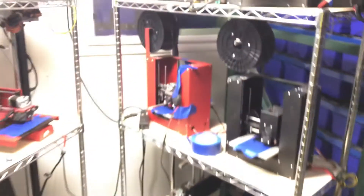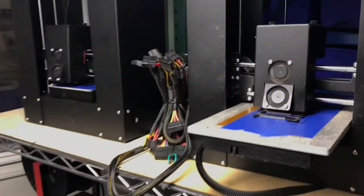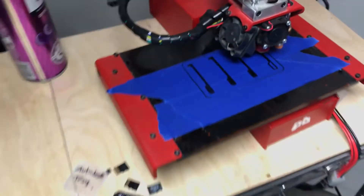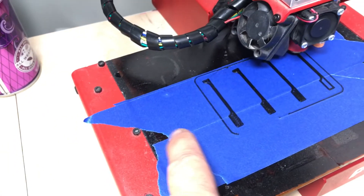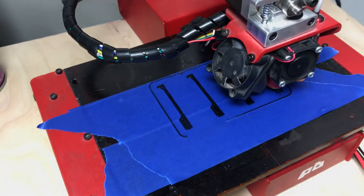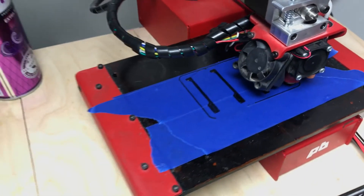I got a couple more over here, a couple of betas — the red means beta so they sometimes need some help. I got these fans on the side. I just picked up a fan on that one. Sometimes I put down an extra layer of tape if it's — instead of recalibrating I just want a quick and dirty fix — so I just put down a new piece of tape. Had a failure there.